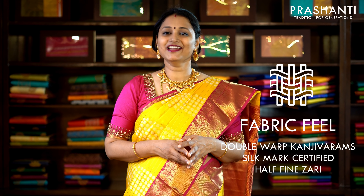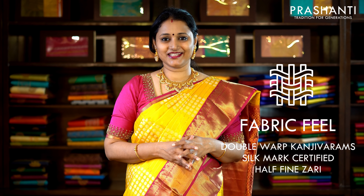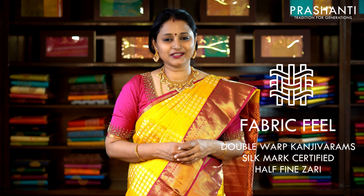All these are pure double-warp Kanjivaram silk sarees. The zari used is half-fine zari — it doesn't tarnish like tested zari. The fabric will be slightly stiff as it's fresh from the loom, but when you drape these sarees it becomes softer. It's always better to dry-clean these sarees for a longer life.